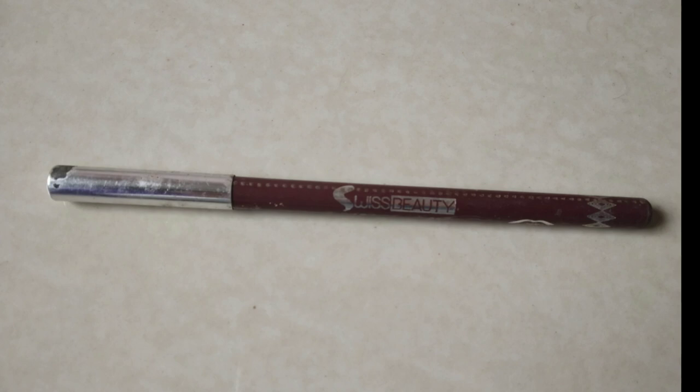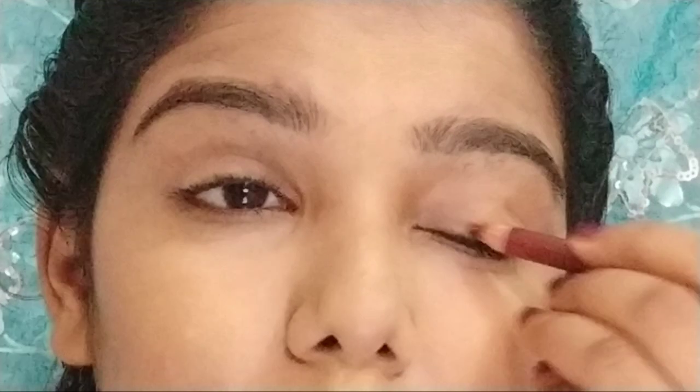I am using a Swiss beauty color pencil for the eyes and lips. You can find this pencil in a local store for only 35 rupees. We will also use a maroon color shade and apply it to both the lips and eyes.